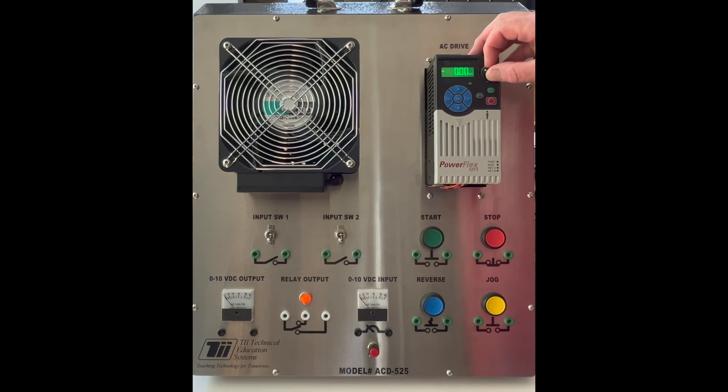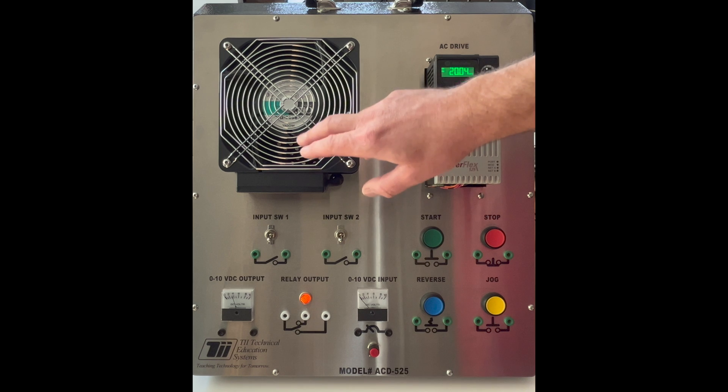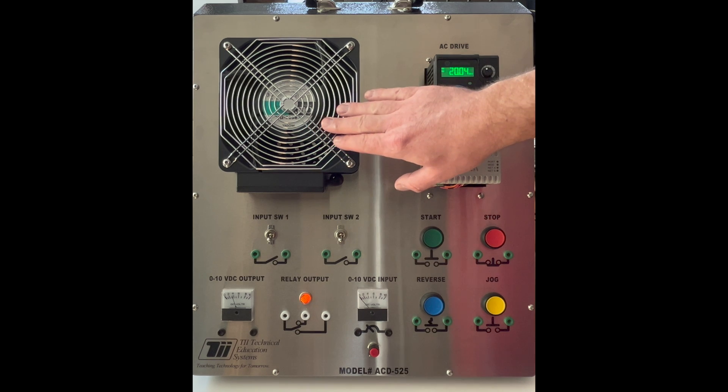I'm going to take the potentiometer, set it into a random spot, and hit the start button. You can see that the VFD kicks on and runs to whatever frequency you set the potentiometer to. I'll put it at about 20 hertz, and this frequency will set the speed of this three-phase motor.